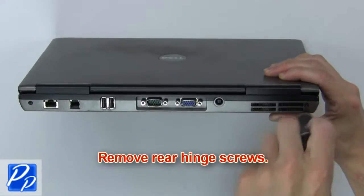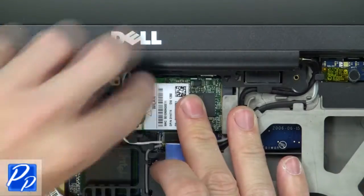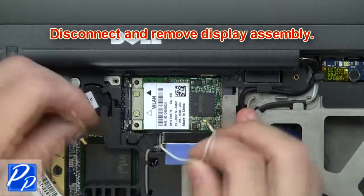Next, remove the rear hinge screws. Now disconnect and remove the display assembly.